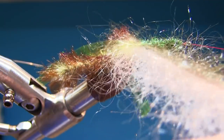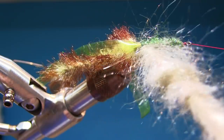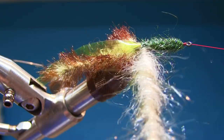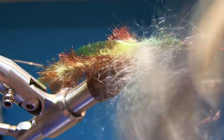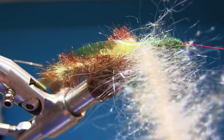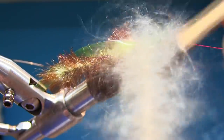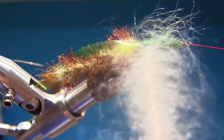So spin it up. I'm spinning my thumb to the right. Let it go — spin, spin, spin. Be careful, now we're using tying thread, so we don't over-spin it or the dubbing loop is gonna break. And here I'm gonna brush all the way so I can see the thread.